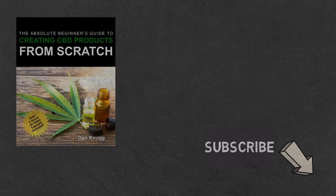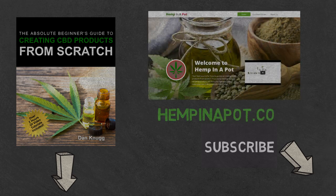Be sure to check out our beginner's guide to creating CBD products from scratch, available at Amazon in print and digital with links in the description below. You can also find us at hempinapot.com.